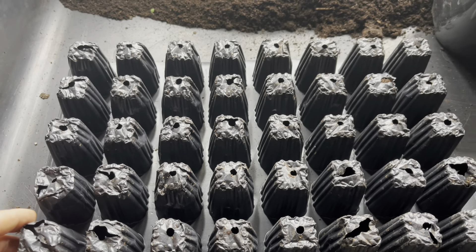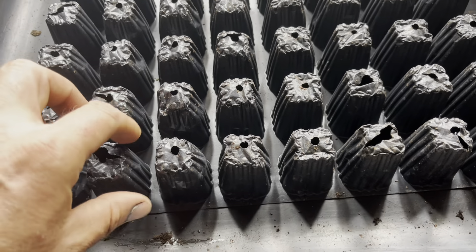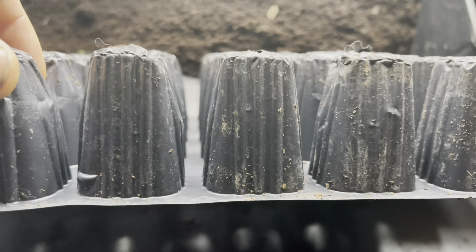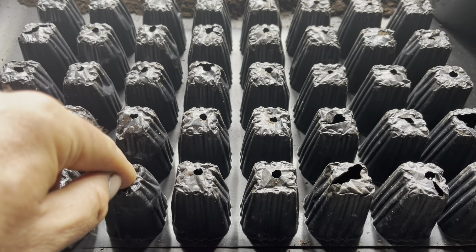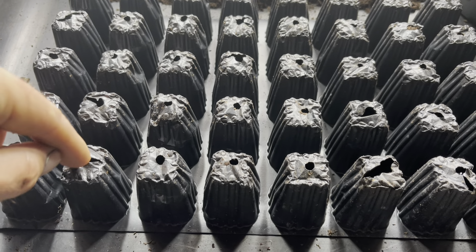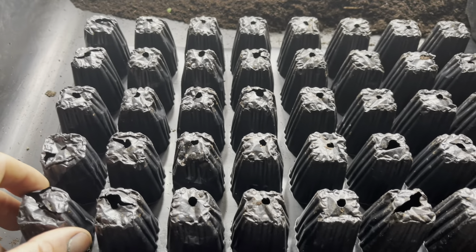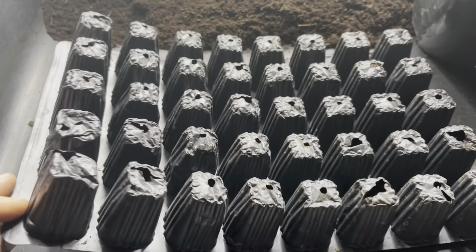This is the tray I sow most things into — it's from Wilco, very flimsy, and I tend to get about three uses out of it before it cracks. They're around a pound for three or four trays, so not overly expensive but not ideal. The ribbing makes it difficult to get seedlings out; you have to work them out by pressing, and pressing at the bottom risks breaking them. Some people cut the base off with scissors to make pushing easier.